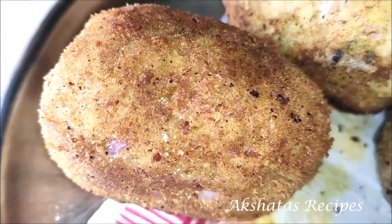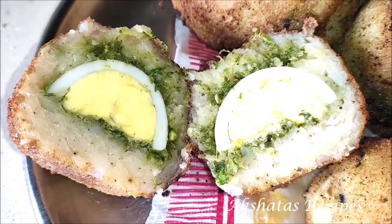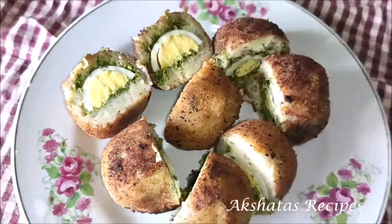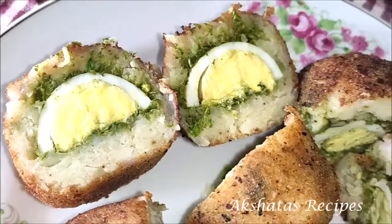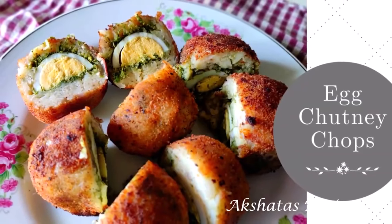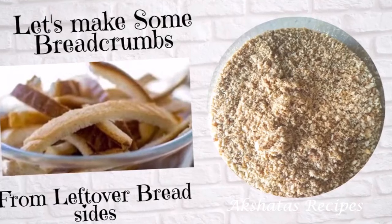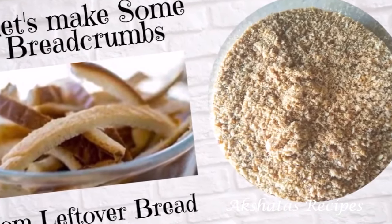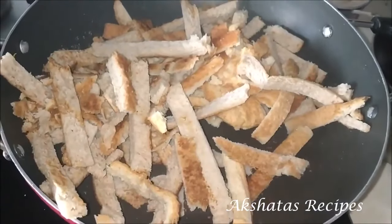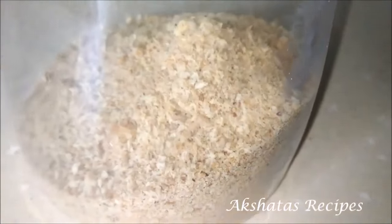Once you cut it up, you'll see how beautifully the chutney has coated the egg all around — it's just a superb and delicious snack. To make breadcrumbs out of leftover bread sides, I've just roasted all the bread sides I've collected till they're nice and crispy. Once they cool to room temperature, I grind them to a very fine powder, then transfer to a glass jar to store. This lasts for almost a month if stored properly.